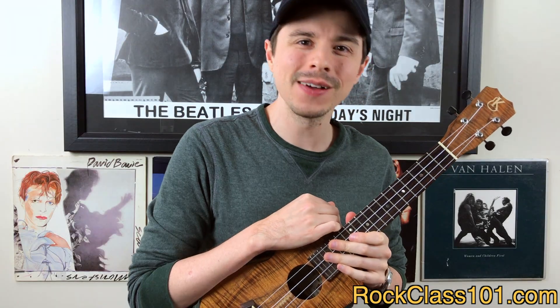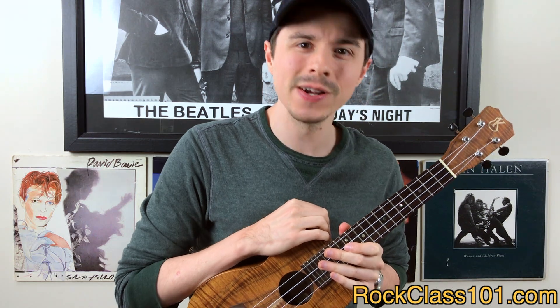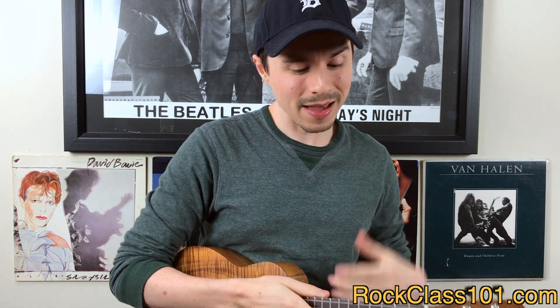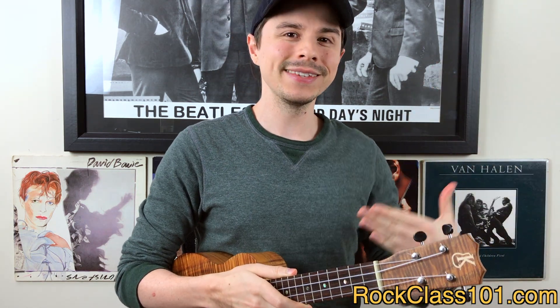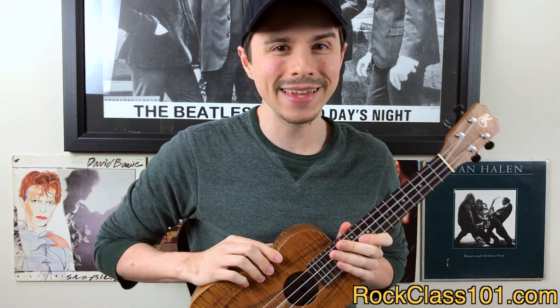Hi guys, this is Andrew with rockclass101.com, and in this video we're talking about our January 2020 Site Member Challenge. We haven't put out any videos for the last couple weeks because our team has taken them off to enjoy the holidays with friends and families, but we're pumped to be back in the game.